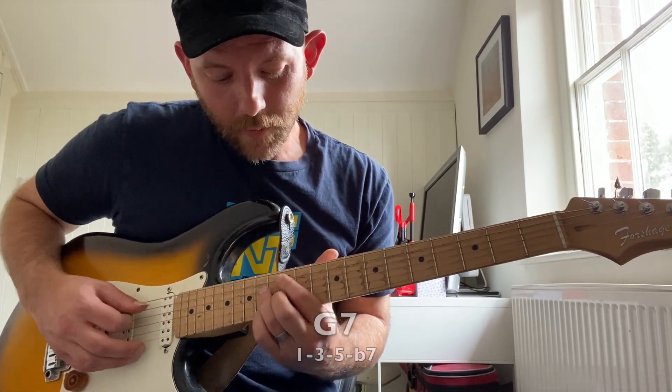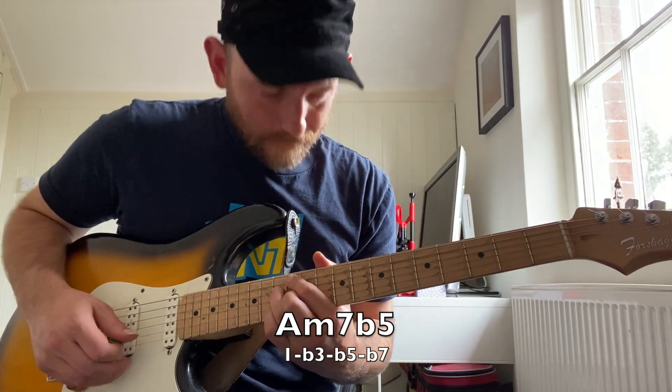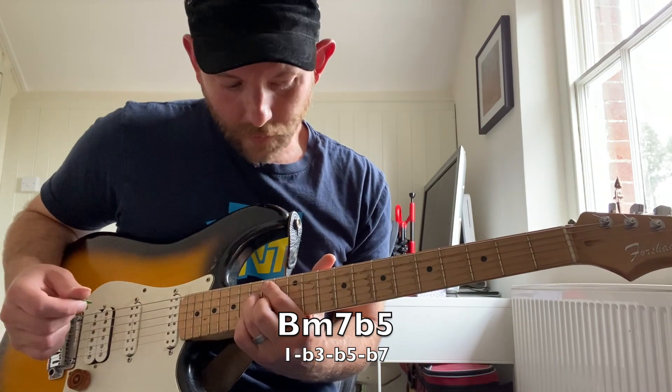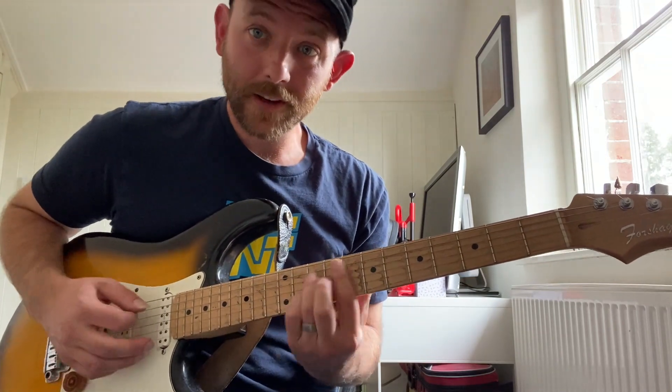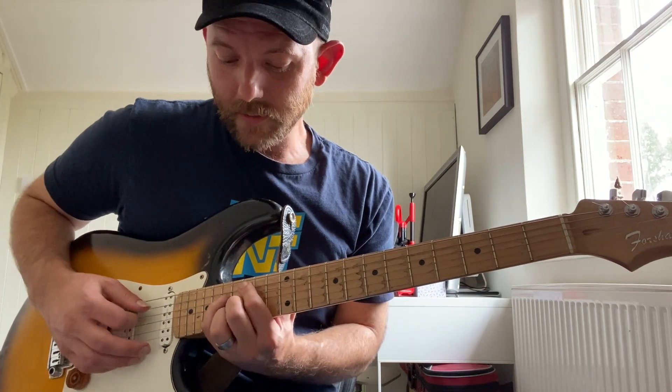Then the sixth chord is A half diminished — it's 1, flat 3, flat 5, flat 7. And the same thing for the seventh chord, which will be B half diminished. So we had F7, G7, A half diminished, B half diminished, and then back to C minor major seven.